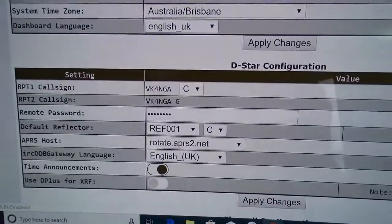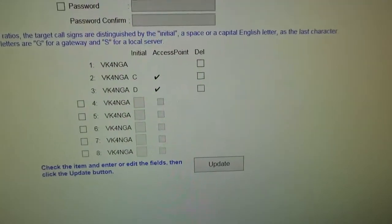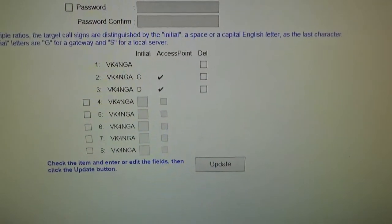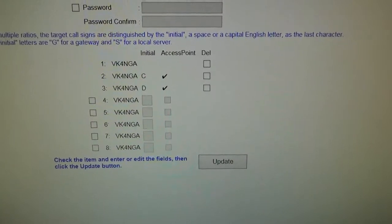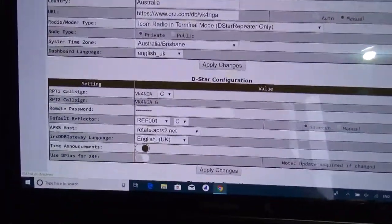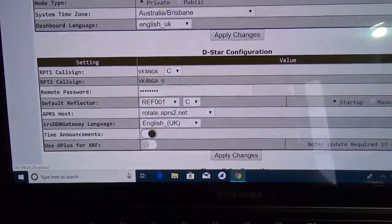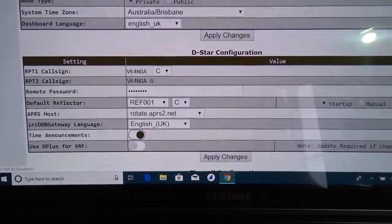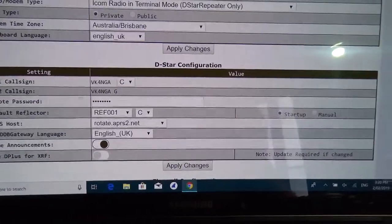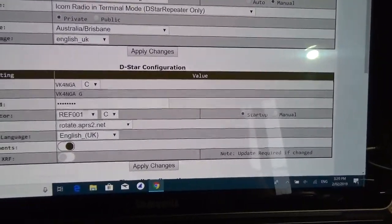And the password — that is the password that you used in your registration process. So wherever you registered to D-Star, that's the password that you must put in there. Otherwise you'll probably connect but you won't get into the network, into the gateway. I've got default reflector as 1C on startup, but you don't have to have that.